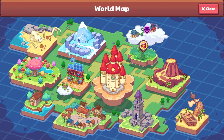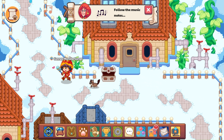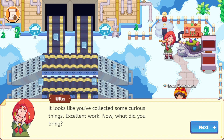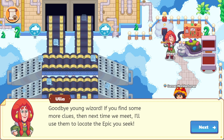Let's go ahead and trade with Ula one more time and see if we luck out and don't get into any battles here. Let's head on up this way. I'm so excited. Hello, Ula. Hello again. Would you care for a treat? They're my favorite snack — so soft and so sweet. I hope you're not talking about the snail. It looks like you've collected some curious things. Excellent work. Now, what did you bring? Let me show you — here is our lava rock. Goodbye, young wizard. If you find some more clues, then next time we meet, I'll use them to locate the epic you seek. Goodbye, Ula.